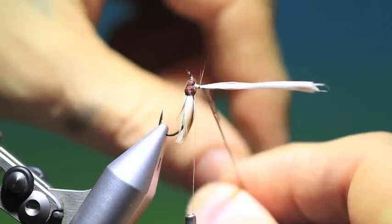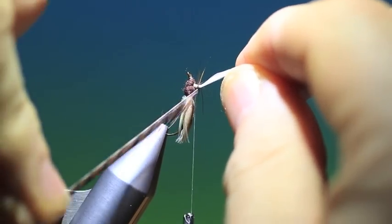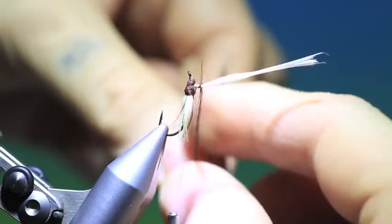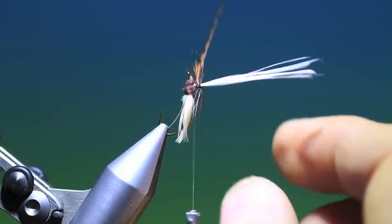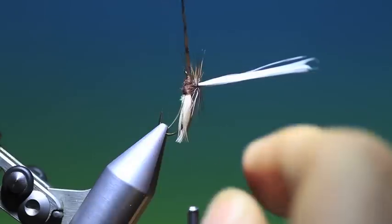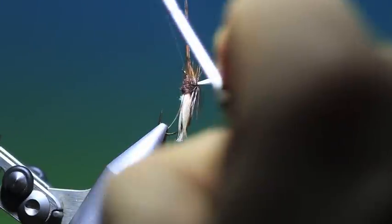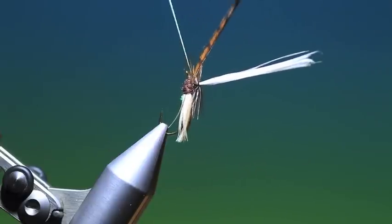Now we can take the hackle, and each turn should fall perfectly under the last. We work our way down the post until we get into the thorax. Some like a sparse hackle, some like a heavy parachute hackle — I'm kind of in between. It depends on the pattern I'm tying as well, really.